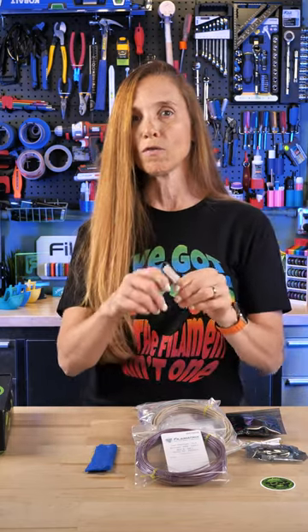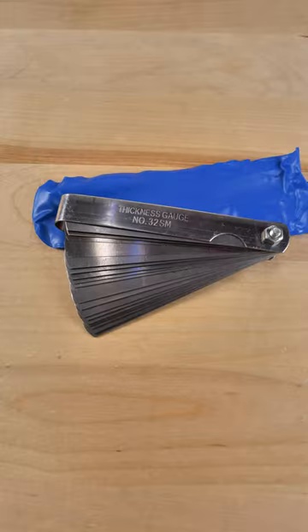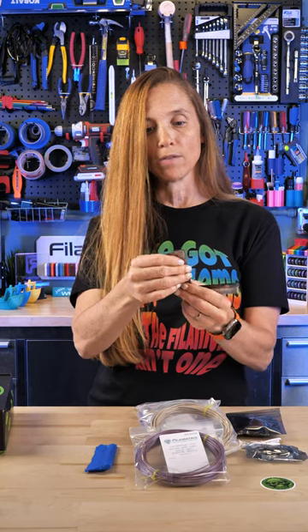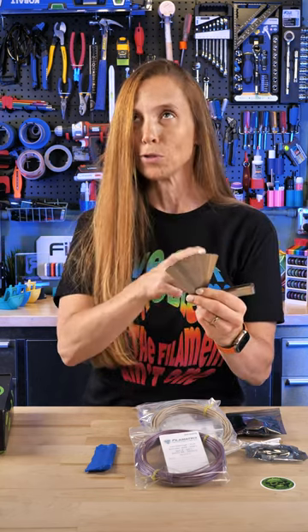And then there is a tool — they always have some sort of tool. This is a set of feeler gauges. If you've never had a set, they can be very useful. I use them for checking the level of my bed all around. I've done that on some of my printers that don't have mesh bed leveling, and it goes from 0.02 millimeters all the way up to a millimeter.